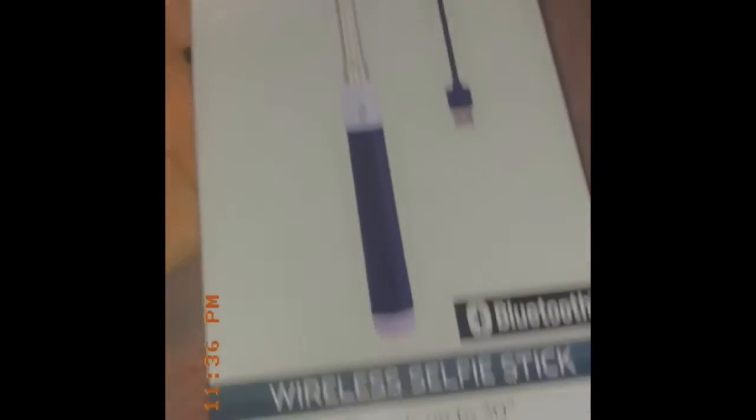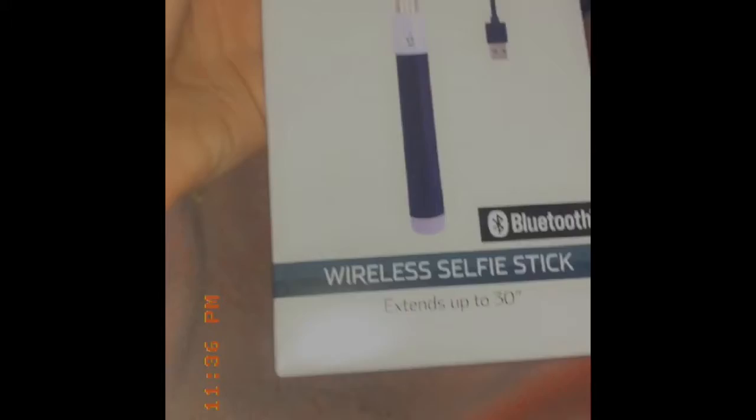We also got a ring light, so let's see how they work. First we're going to go ahead and open this wireless selfie stick. It looks like this side of the box — pull the box out.